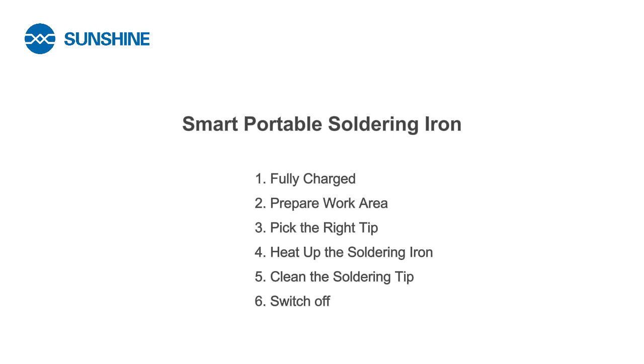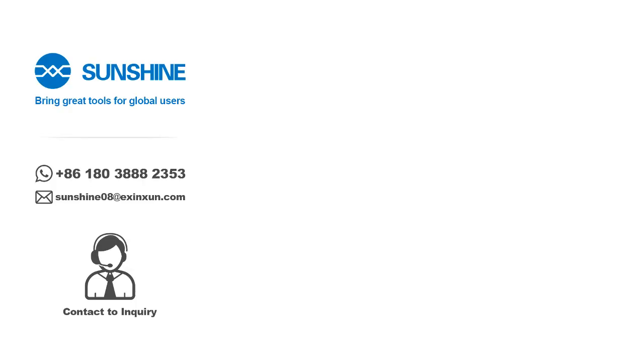That's the six-step guide to safely operating the Quick TS One smart portable soldering iron. Thanks for watching.